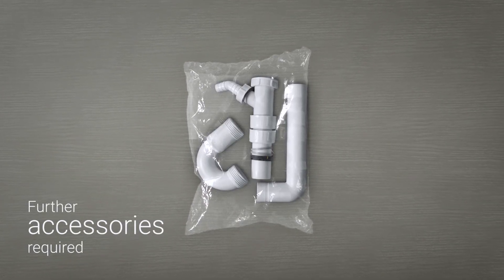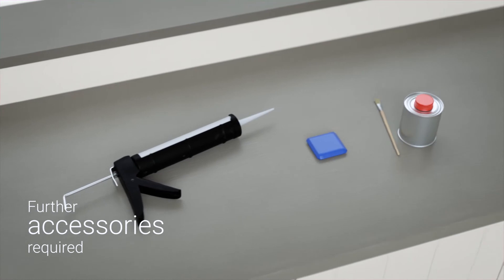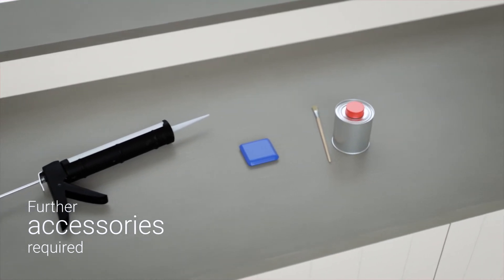The following are also required: a P-trap, silicone gun, silicone, silicone wiper, and primer.